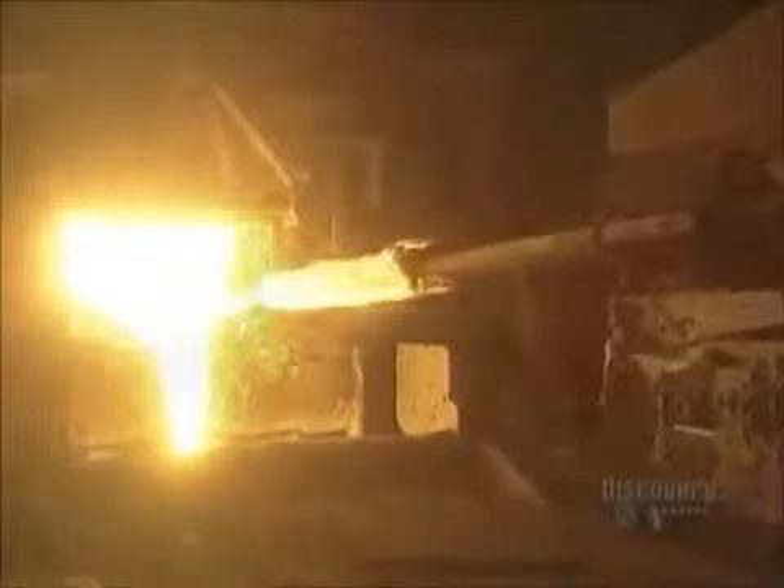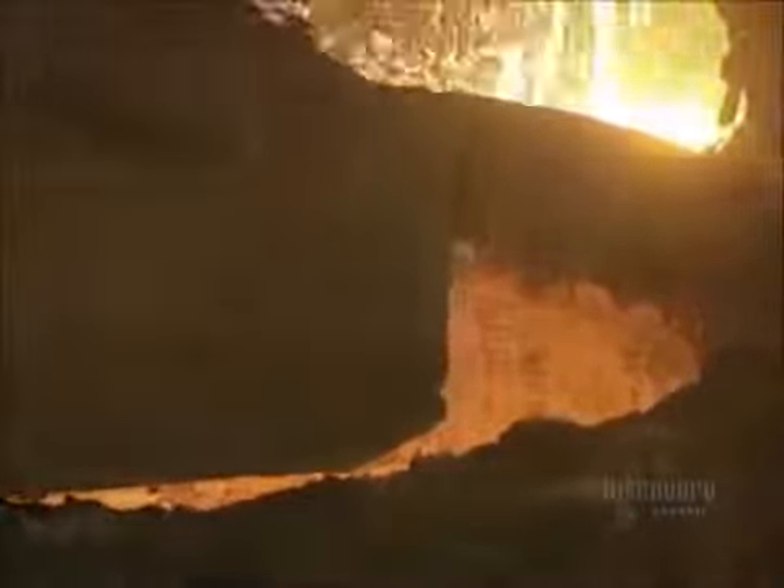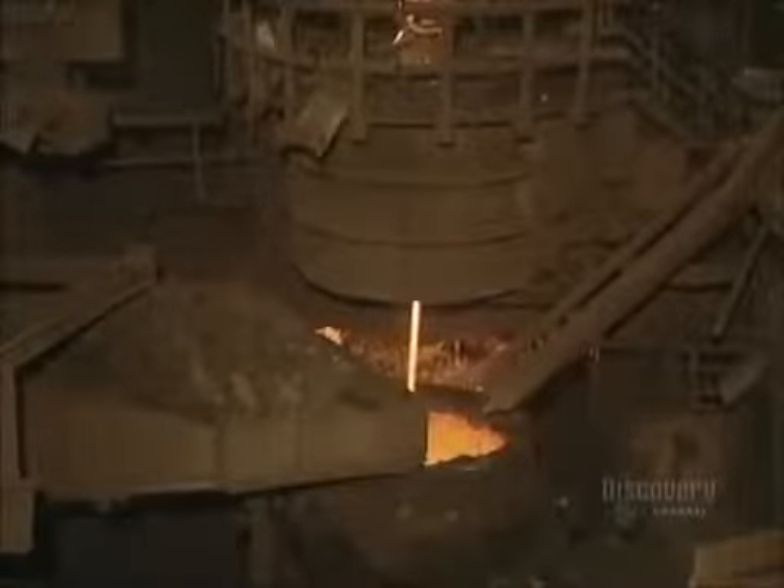And now they make use of a supersonic oxygen lance. This lance blows oxygen into the molten steel, which reduces its carbon content, homogenizes the mix, and speeds up the melting process. A ladle is positioned beneath the furnace.